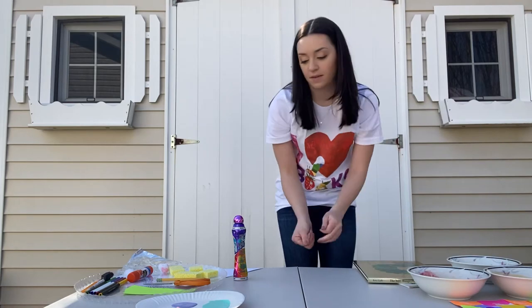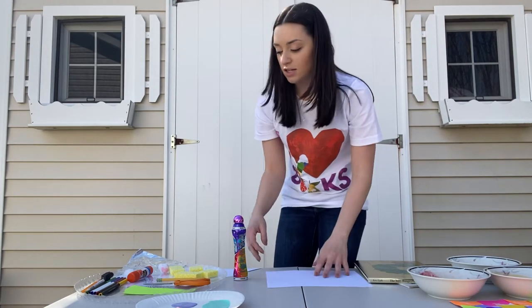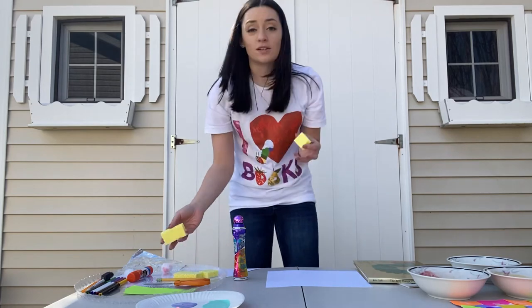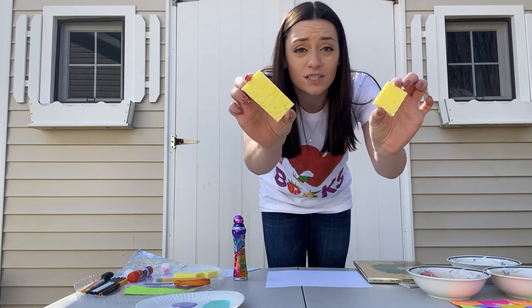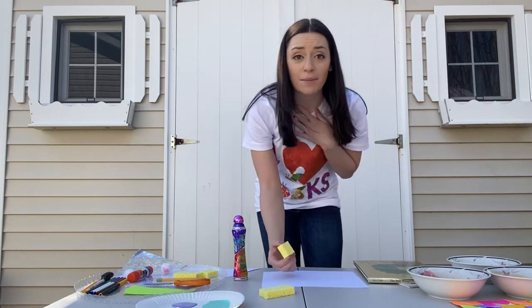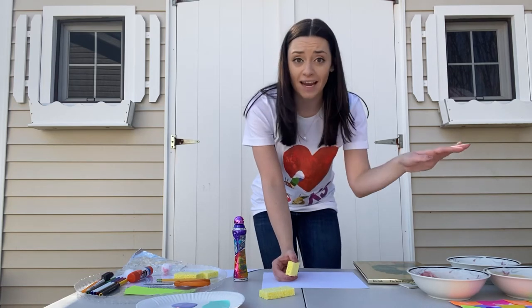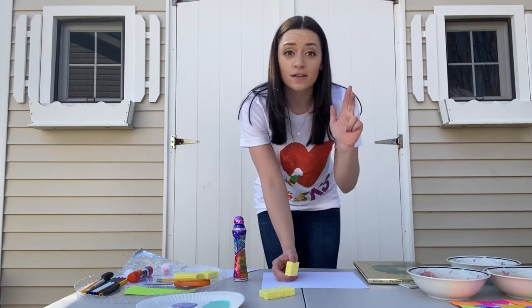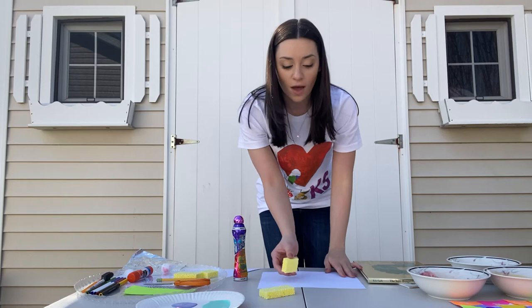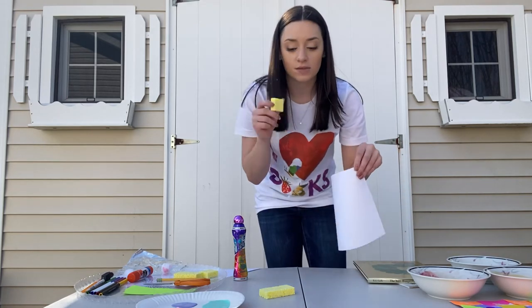Another way we can make that pattern is by using sponges. What's really cool about a sponge is you can cut it up to make different shapes. I have two different sizes here and I'm going to use paint that I made myself. This is from a recipe we linked on Friday — all you need is flour, salt, water, and a little bit of food dye if you have it at home. So I made red and yellow paint and I'm going to make a collage using a sponge.